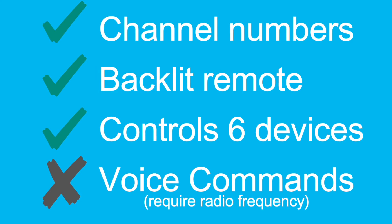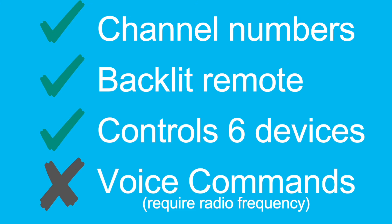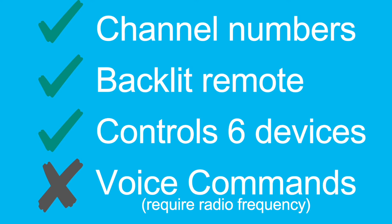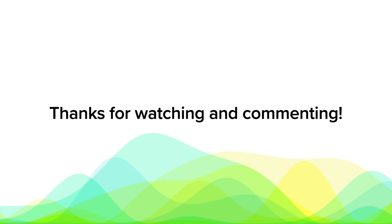You can get higher-priced Logitech remotes, but those run into the hundreds if not thousands of dollars — and that would probably get you voice command cloning on a second remote. Thanks for watching and commenting; I enjoy the comments most of all. If you like the video, hit the thumbs up to help with the algorithm, or hit the bell to be notified when new ones come out.